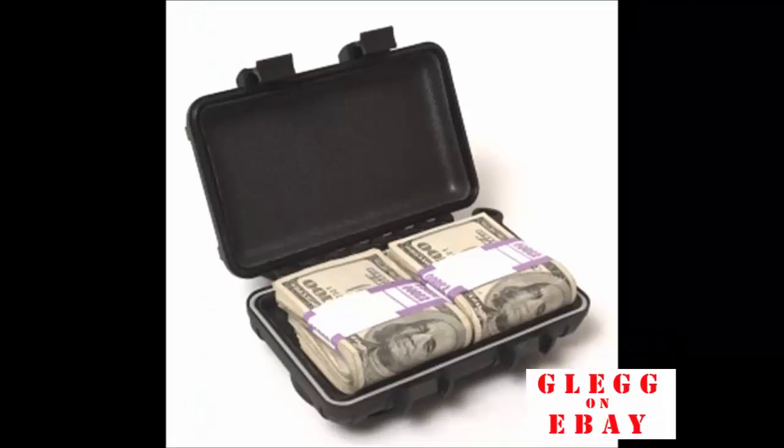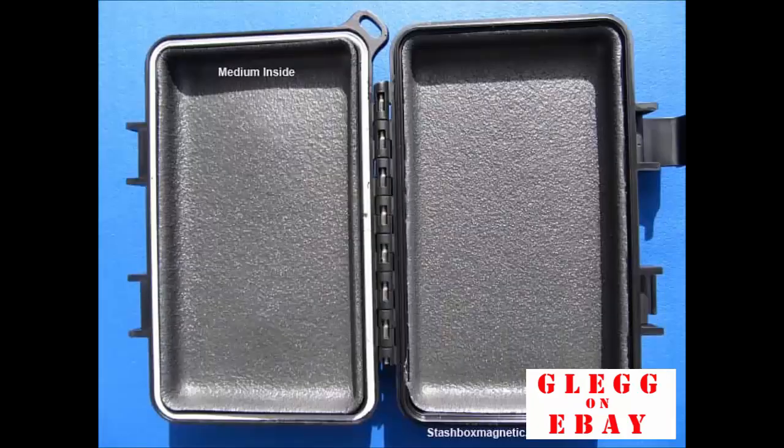Here is a medium. It is 6 by 3.4 by 1.3 inches, with foam padding and the O-ring.